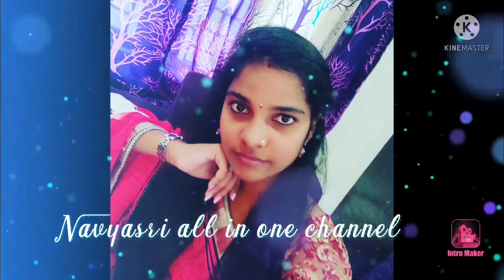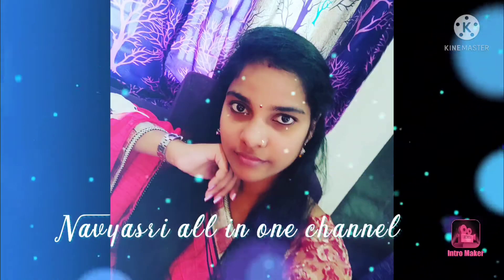Hello Friends! Welcome back to Navistry All In One Channel! How are you doing?